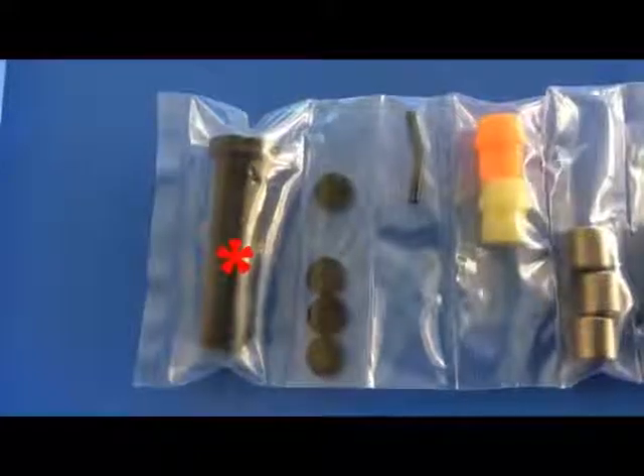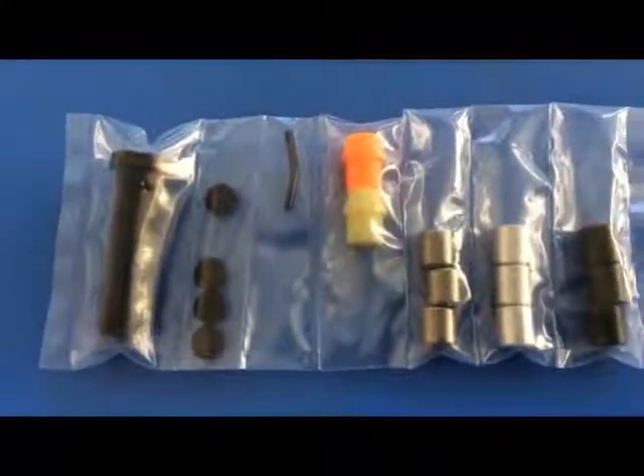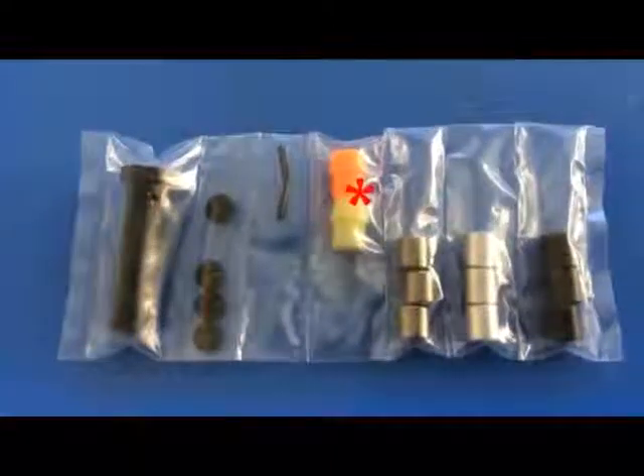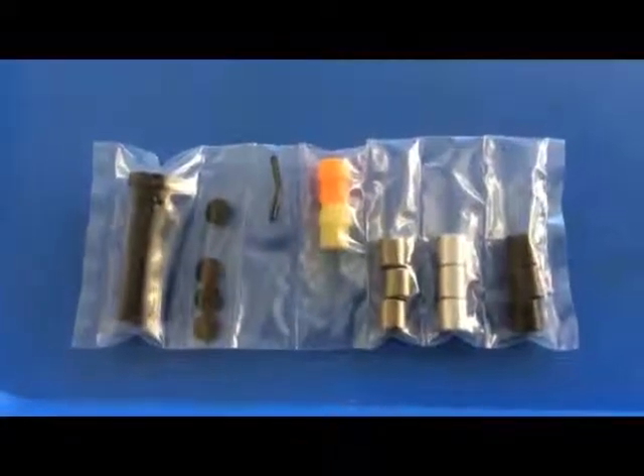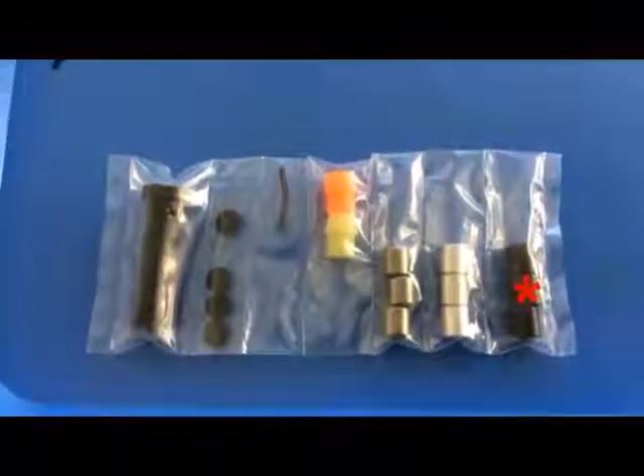Hey guys, Mike here. In today's video we're going to look at a product that's fairly new to the market: the KAK Industry carbine buffer configurable kit. This kit comes with a carbine body, the internal bumpers, roll pins, two rear bumper pads, and then it has three tungsten weights, three aluminum weights, and three standard steel weights.